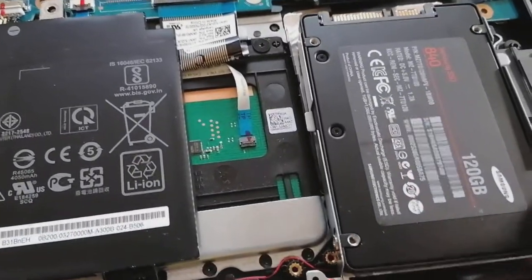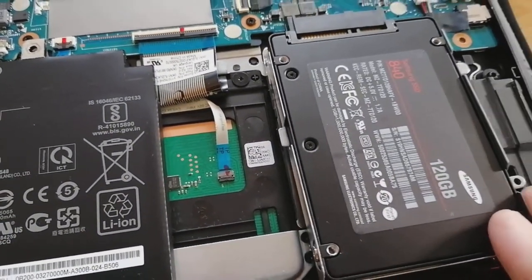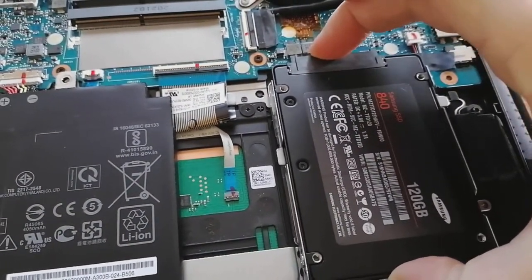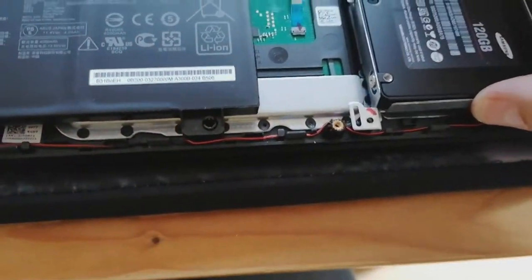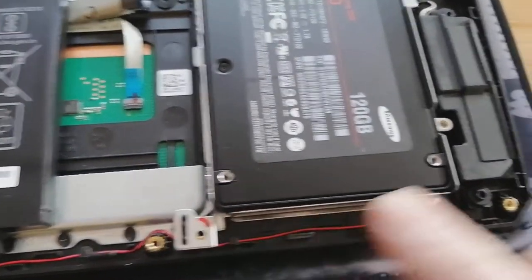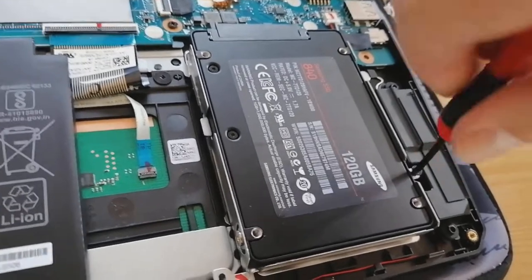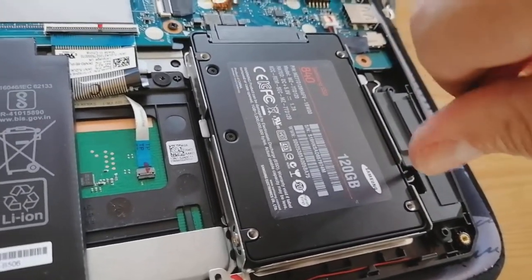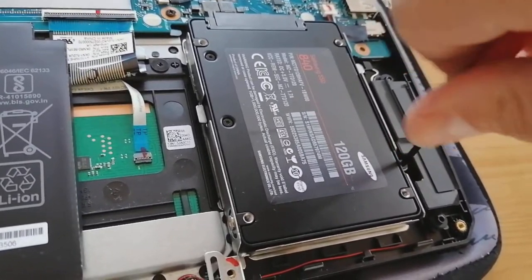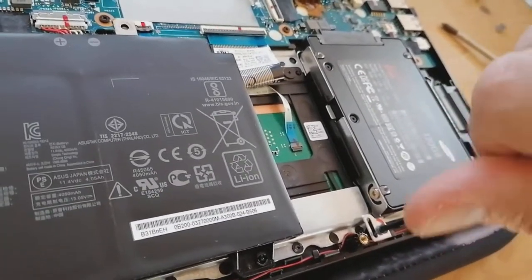I'm probably going to need both hands to do this - it's a bit tricky, but actually very simple. There we go - in, then click it down. Make sure it's fully seated, line up your screw holes, and pop them back in. Quick tighten up - don't over-tighten, they are brass, so just nip them up nicely. Same with the other one, just nip it up.